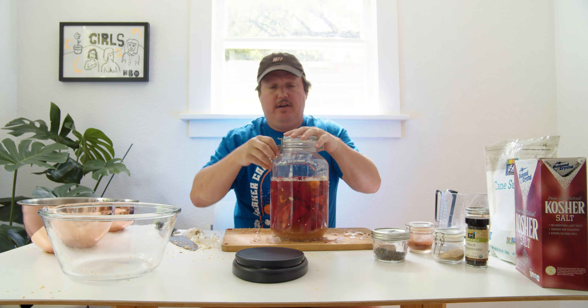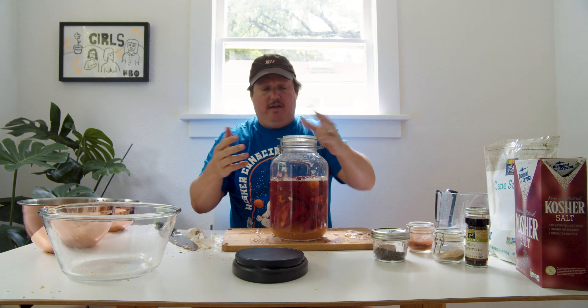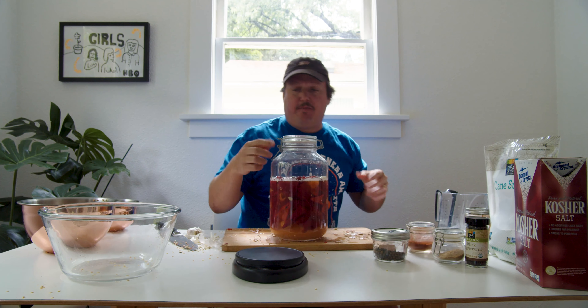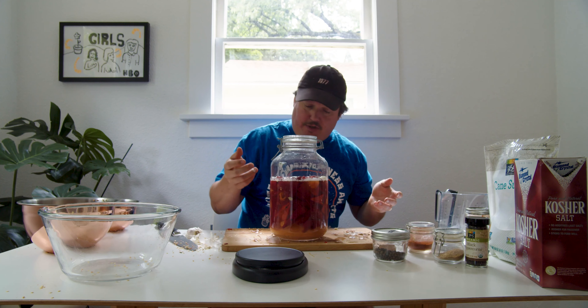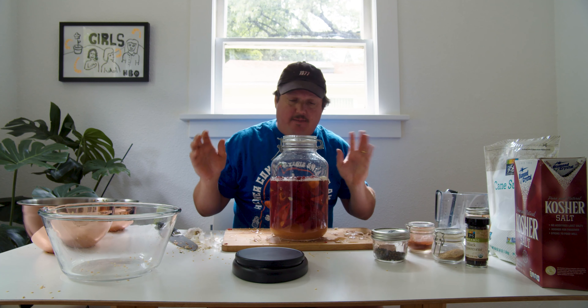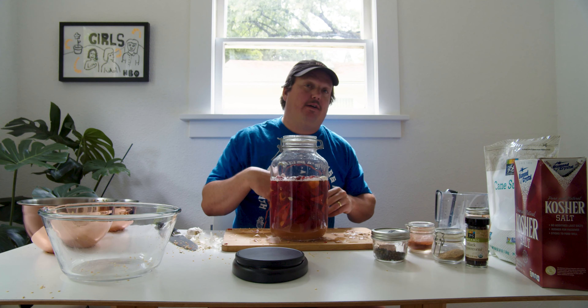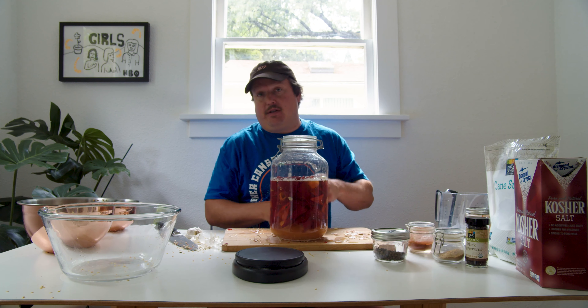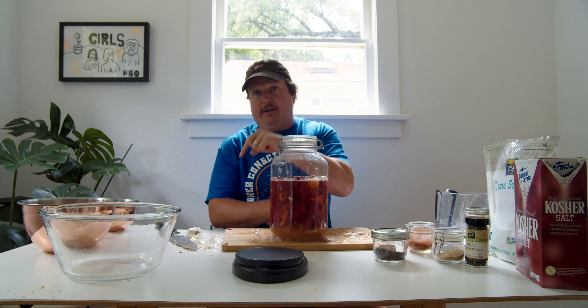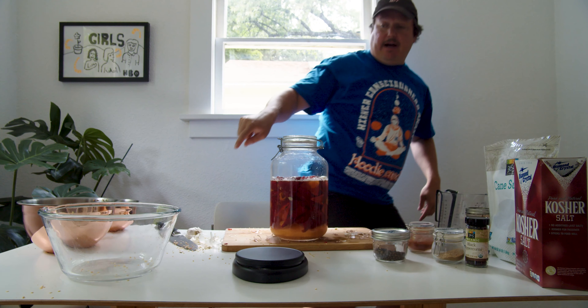So what you want to do now, if you do this at home, is burp it every day and check it every day. Around 10 days in, it'll be time to bottle. In which case, I can refer you to a video from a while back — I'll just post it in the bottom corner right here. That's where it will be.